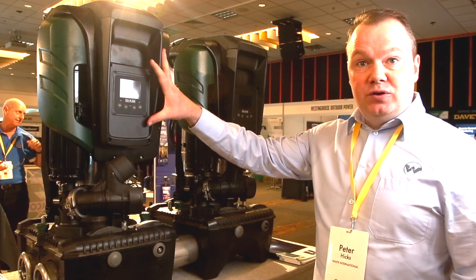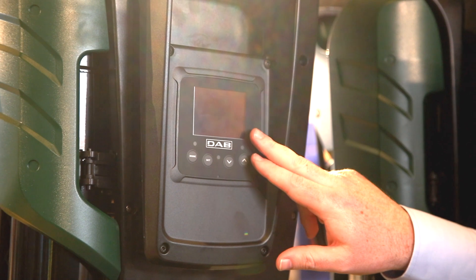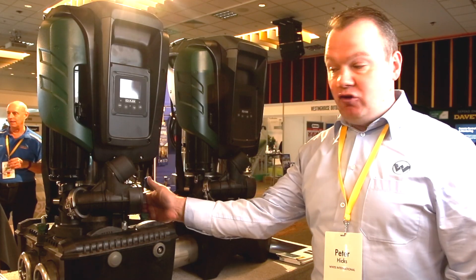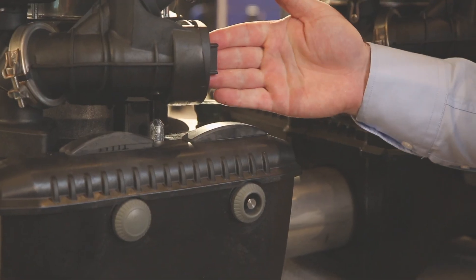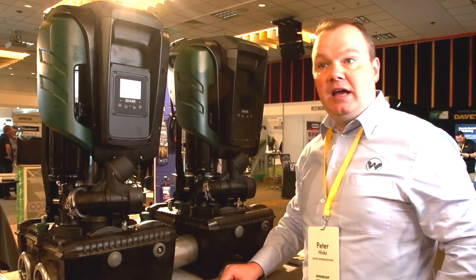The unit features a built-in VFD variable frequency drive coupled together nicely with a fully LCD screen. It comes together with two pressure transducers — one on the suction side, one on the delivery side — a built-in check valve, and of course a built-in 2 litre accumulator tank.